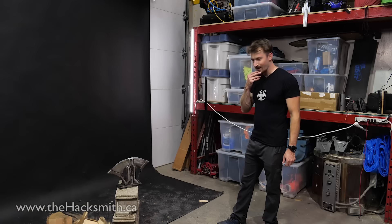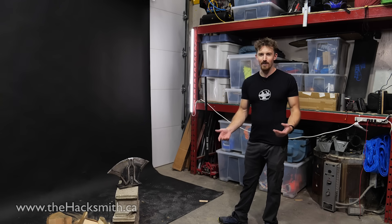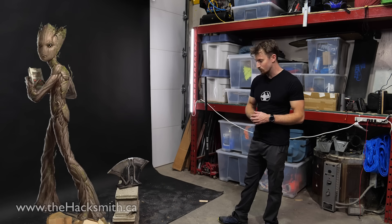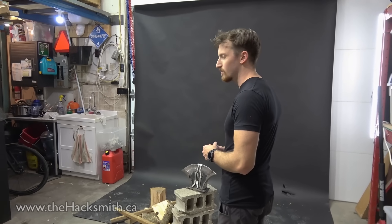Alright, so what else could we do until we build the hammer end and the handle? Also, how are we even gonna do the handle? I mean, we don't exactly have Groot. Help me find the handle! What other arm could we use?